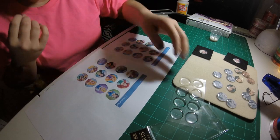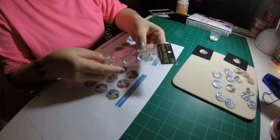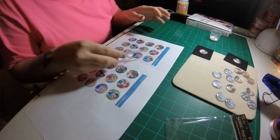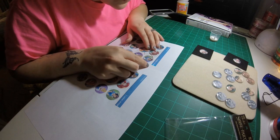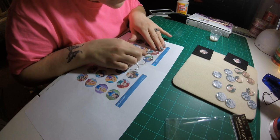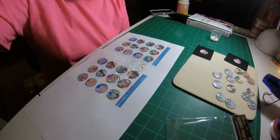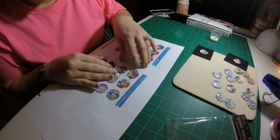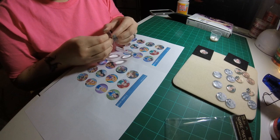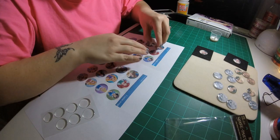So now my images are done and I have my epoxy stickers. I'm going to do the Little Mermaid — you just have to make sure you have it where you want it. The next thing I'm going to do is peel one of the epoxy stickers off without touching the back, because I don't want it to leave fingerprints.